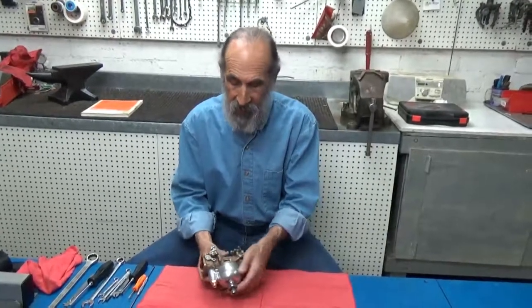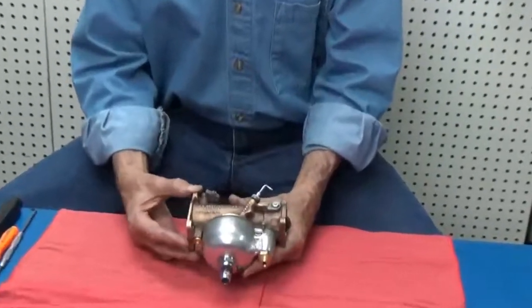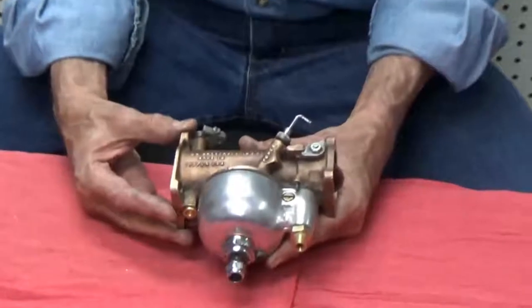Now this one is pretty clean, which makes it easier to show, but what we're going to do is take it apart and get it ready to put in the parts dip.